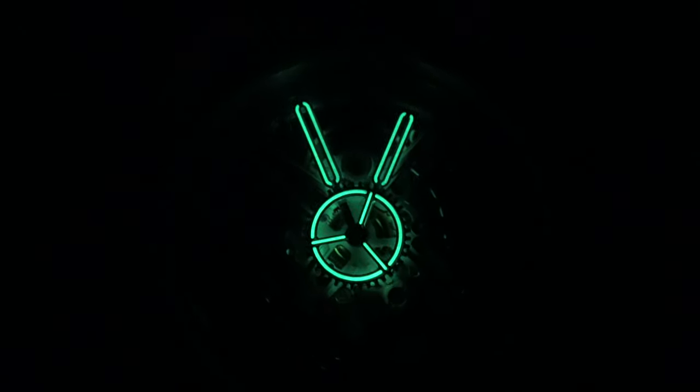That's now fully charged, and it's actually surprised my expectations. Usually the problem with skeletonized hands is they don't allow for large lume plots for C3 SuperLuminova or BGW9 to be applied. But as you can see, this clearly uses C3 SuperLuminova — it's glowing incredibly brightly and will continue to glow for a good length of time. Another surprise: the gear which replaces the second hand on the cannon pinion is also fully loomed with SuperLuminova. In the dark it becomes very easy to read the time.